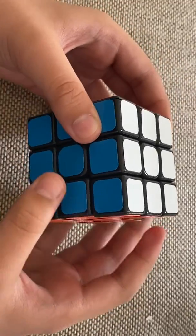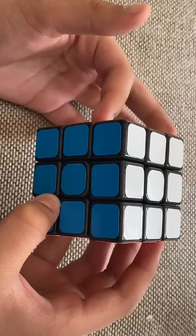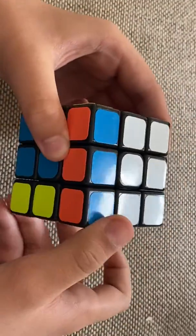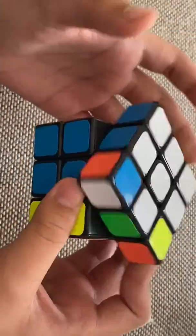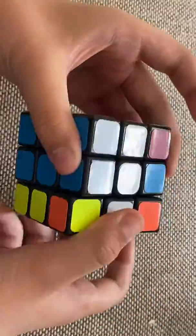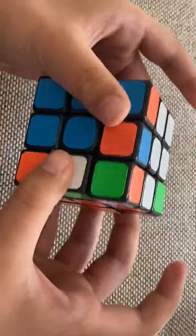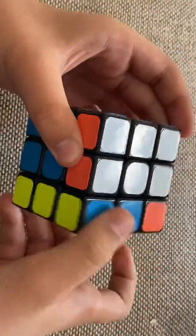Now I'm going to tell you the right-hand move, which is just the opposite of the left one. The right one goes up, then the up one to the left, the right one down, and the up one to the right. Practice until you get really good at it.